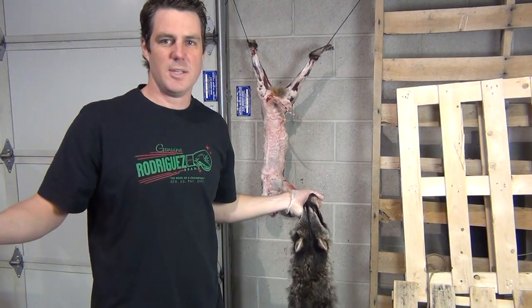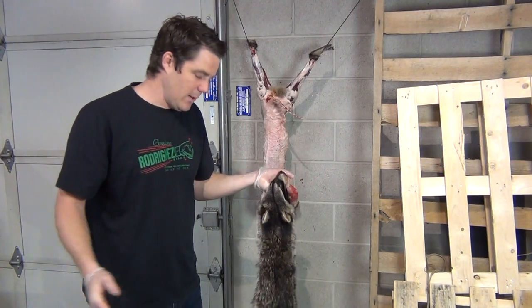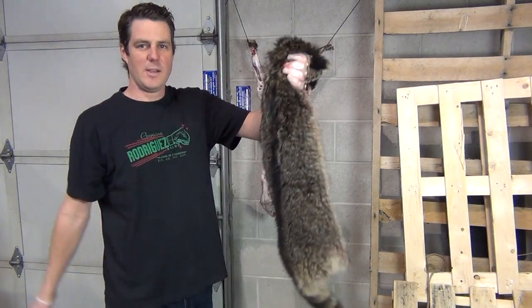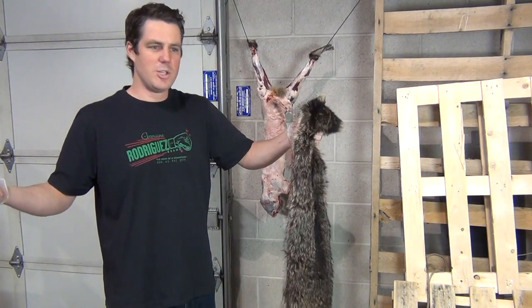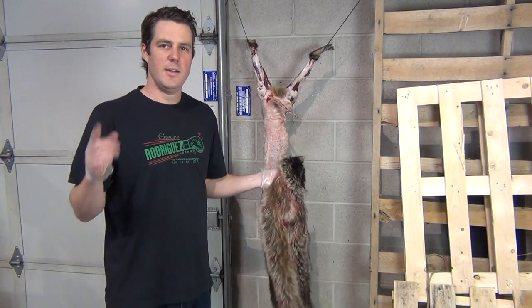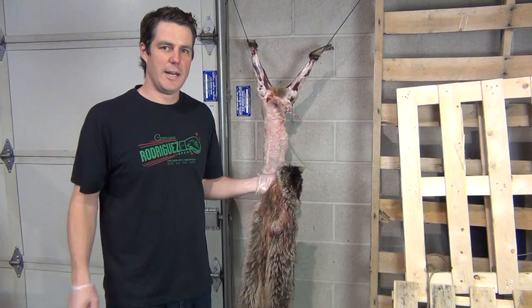This is my first time skinning any animal — I've never done anything like this. I watched a couple of YouTube videos and had my everyday carry. Saw an opportunity with the raccoon sitting there. So be sure to subscribe to our channel, check it out, share it with friends, and don't forget to have a knife with you at all times. Check it out — Blade Ops.